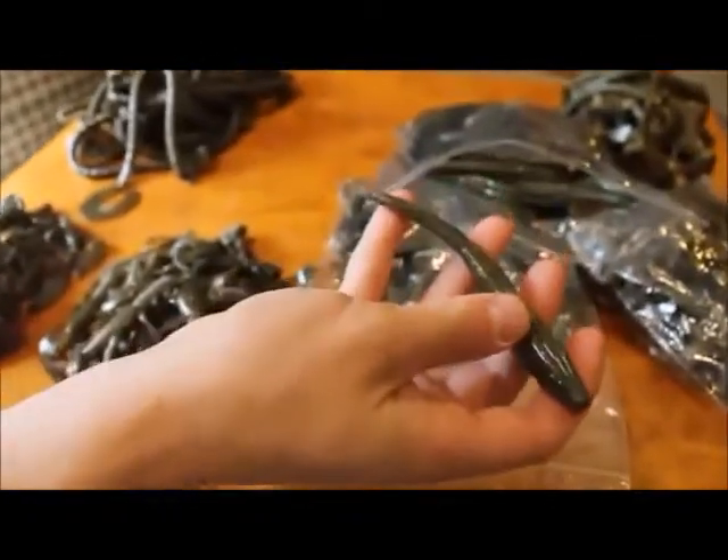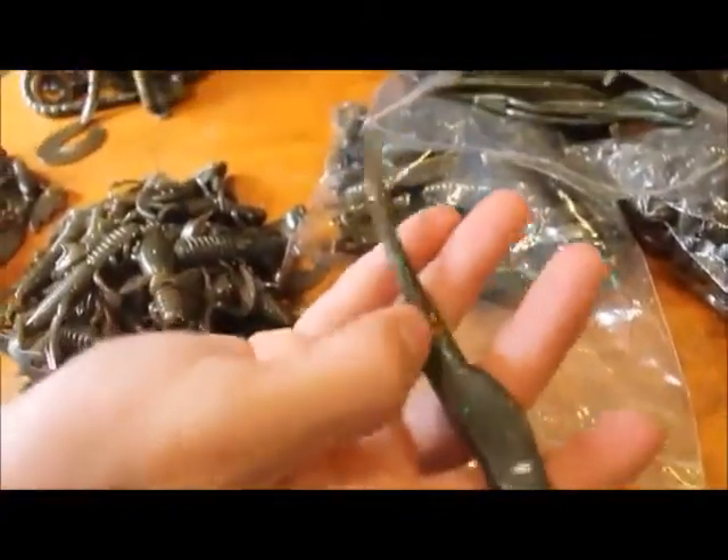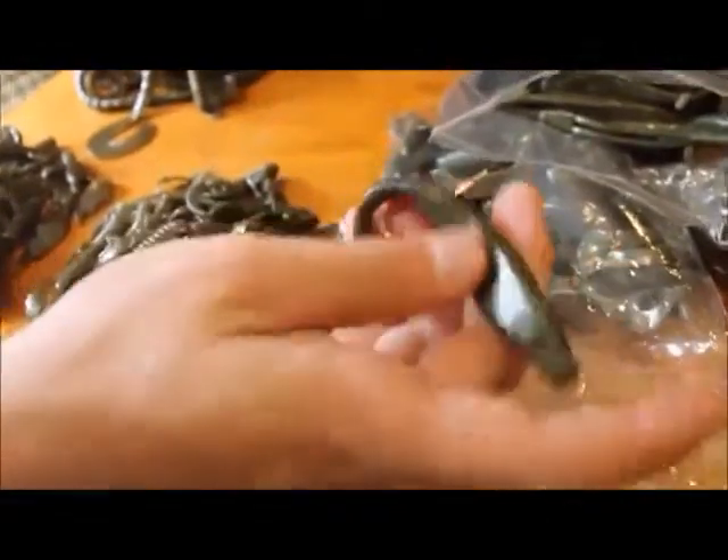Over in this bag we've got their fluke style bait. It's got a flat swim tail on it and just a fluke style body. Really great action on these — we've used this kind of tail on worms and we've just killed them on it.